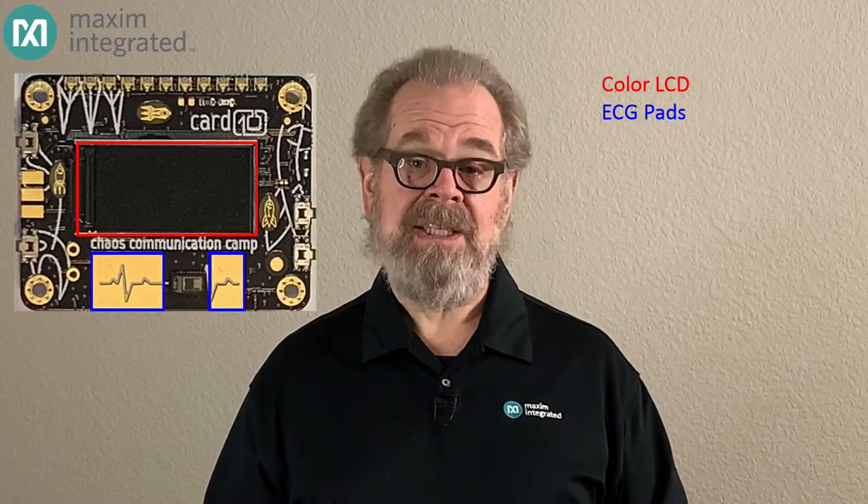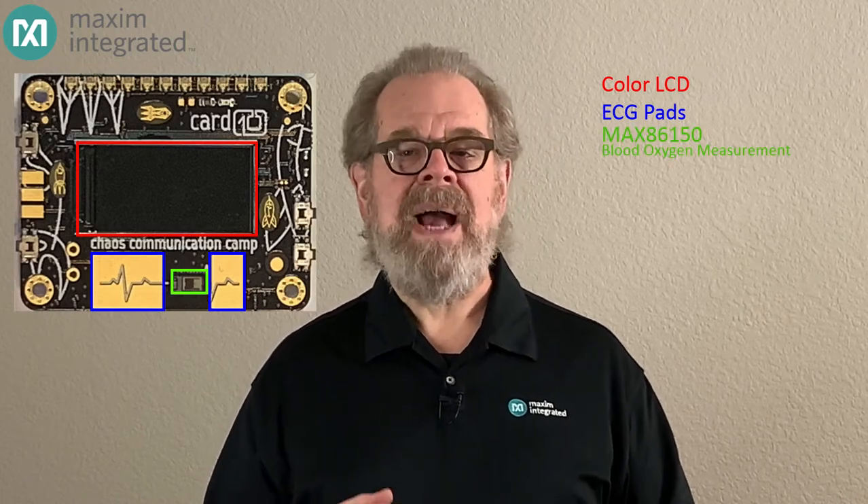Let's follow that connector up to the harmonic board. The main feature you're going to see on the harmonic board is the color LCD display. But it's not the only thing going on here. At the bottom are the ECG pads, and in between them there's a MAX86150 pulse oxygen measurement chip. At the top is a row of three color LEDs and a light sensor, and along the edge are four push buttons. The back of the harmonic board is mostly occupied by a lithium polymer battery, and you can also see four more tri-color LEDs along the periphery.